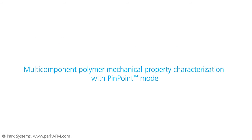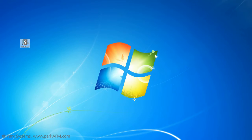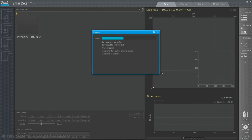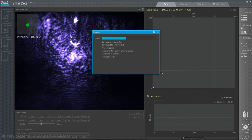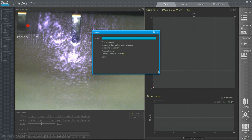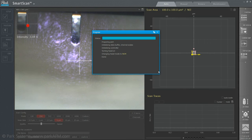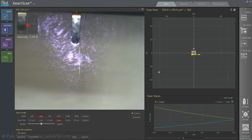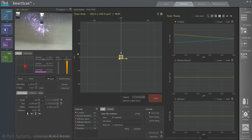Now, let's take a practical look at how Pinpoint imaging works on a Park AFM. With Park's AFM OS, Smart Scan, anyone can achieve high-quality nanoscale imaging with auto mode, and in most cases, this mode is all that is needed. However, in the case that more precise control is required, Pinpoint imaging can be operated in Smart Scan's manual mode.